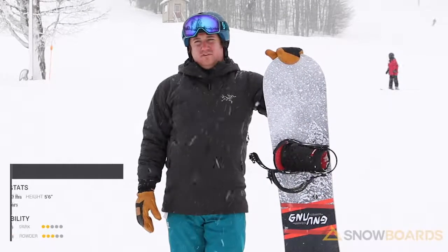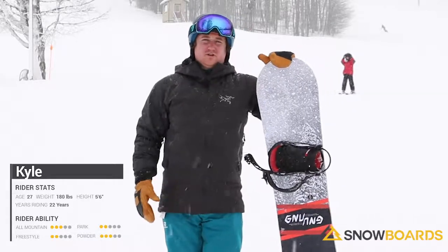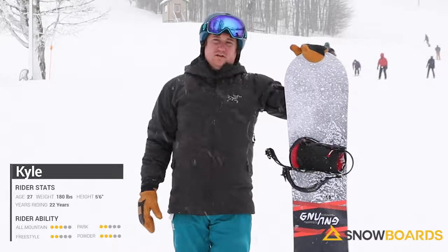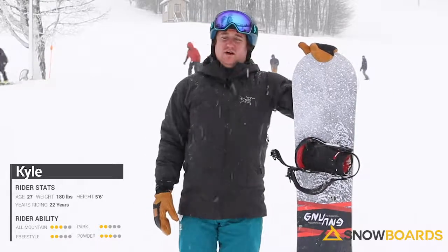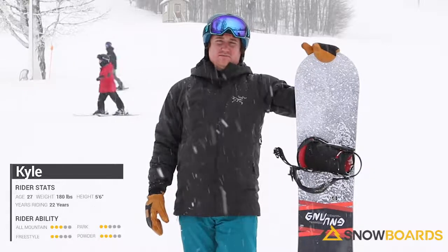Hey, I'm Kyle. I just got off the GNU T2B. This is a really awesome asymmetric twin all-mountain board. It has the deeper side cut on the heel side so it really digs an edge in. This board's got really good edge hold, and that's probably due to its side cut and the fact that it has magnet traction.